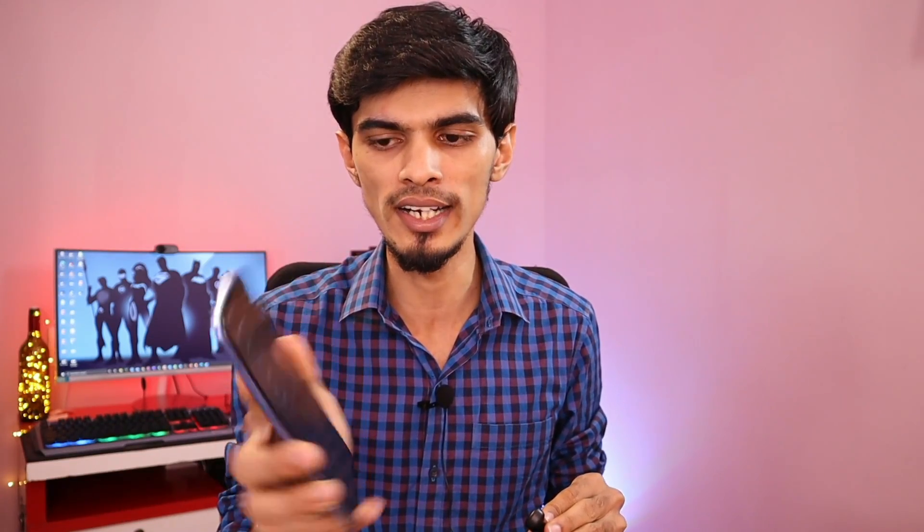We will open the mobile to pair a new device. Now it will be called Realme Buds Q. Now it is paired.